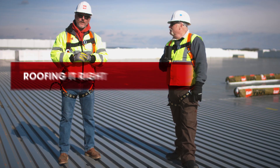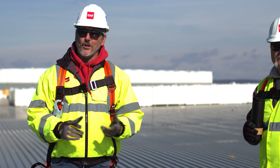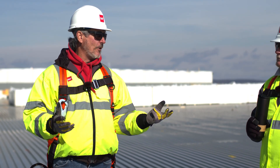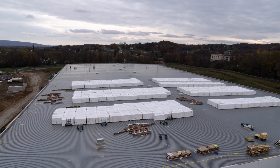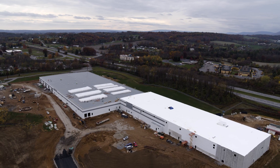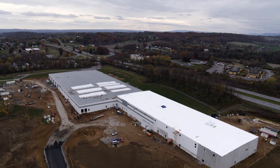Welcome to another edition of Roofing Right with Dave and Wally. I'm Wally. I'm Dave. So today we are in the Northeast. It's a beautiful late fall day. It's a little windy and a little chilly. We're on a big 3,000-plus square job — a warehouse-type facility, new construction.